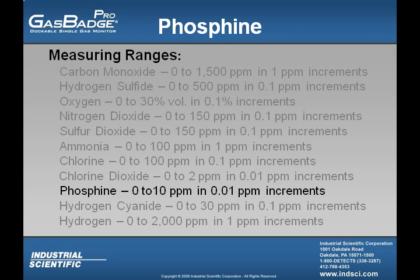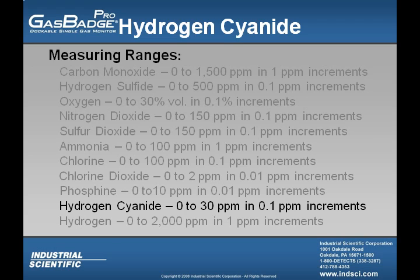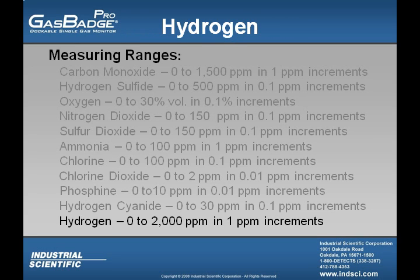The phosphine sensor's measuring range is from 0 to 10 parts per million in 0.01 parts per million increments. The hydrogen cyanide sensor's measuring range is from 0 to 30 parts per million in 0.1 parts per million increments. The hydrogen sensor's measuring range is from 0 to 2,000 parts per million in 1 part per million increments.